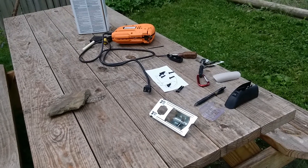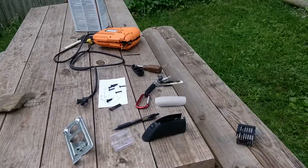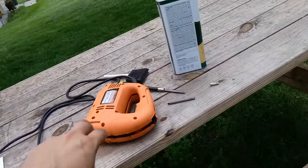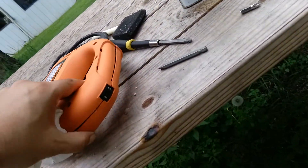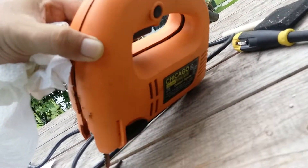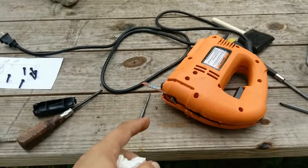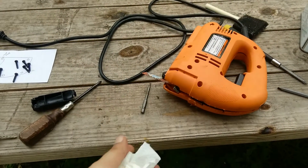I fixed this about five years ago and I'm doing it again. What you want to do if you have one of these jigsaws — it's a Chicago Electric Tools — you'll get to where you'll turn it on and the blade won't do anything.